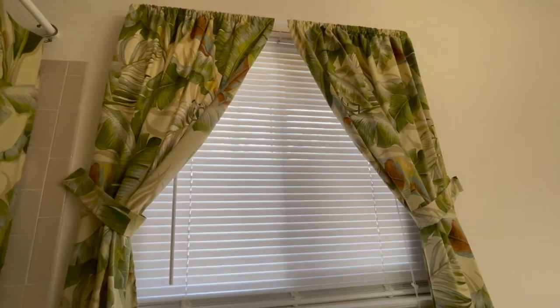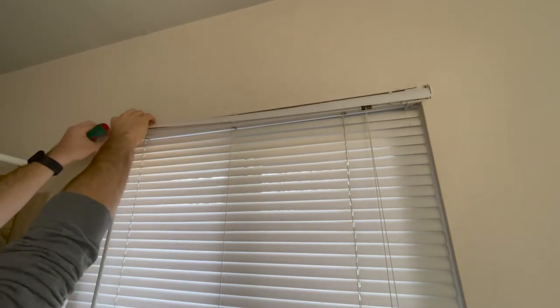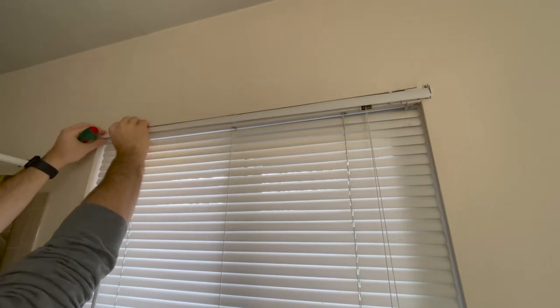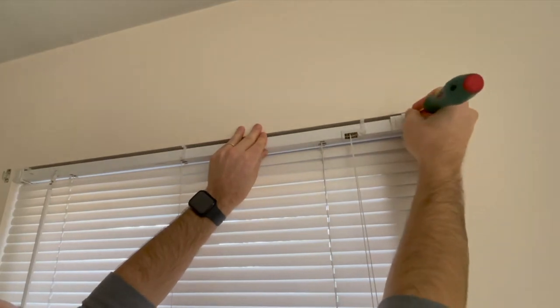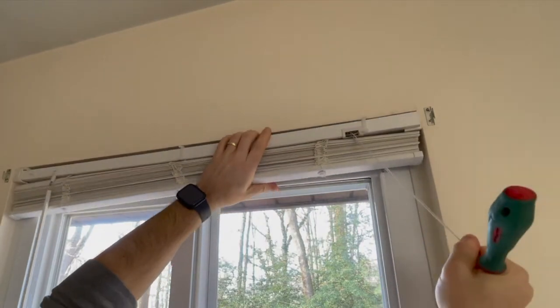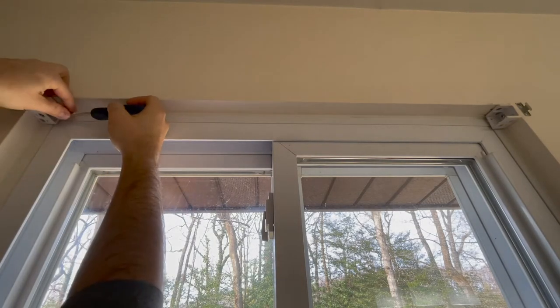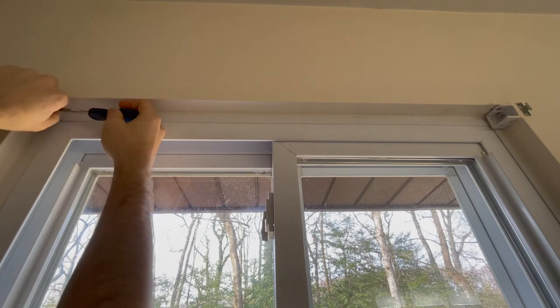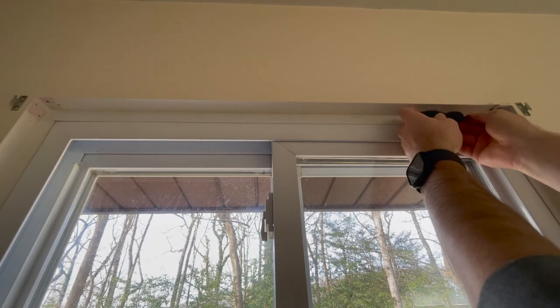To start this project I went ahead and removed the window curtains. Next I moved on to removing the old mini blinds. First I took off the blind face, which was just held on by some clips. Then I removed the mini blind mount lock and was able to slide the mini blinds out from the mounts.